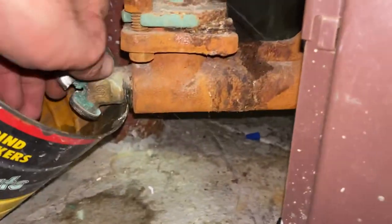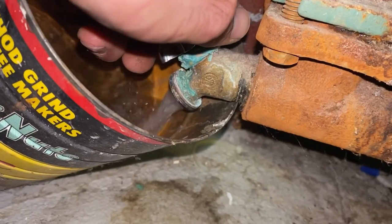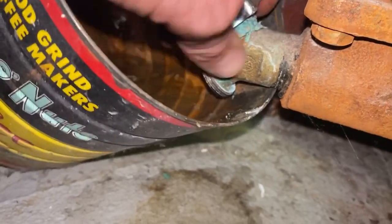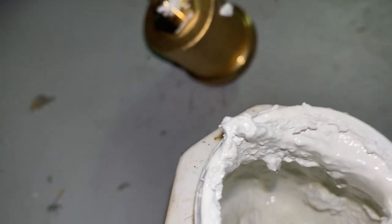Okay, pressure. Get some dope on — it's not in the hole yet.